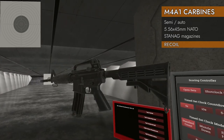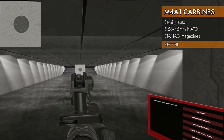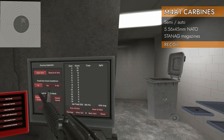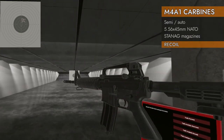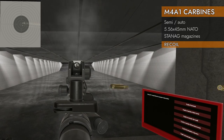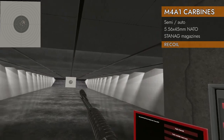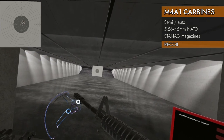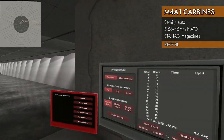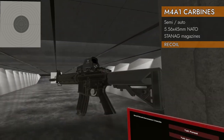Recoil test time, starting with the Classic — 30 rounds of 5.56x45 NATO. Bare: 8.53 average, nice group, couple of tens out of the gate. With muzzle brake: 9.13 — definite improvement. With suppressor: 9.4 average, a lot of tens — fantastic.